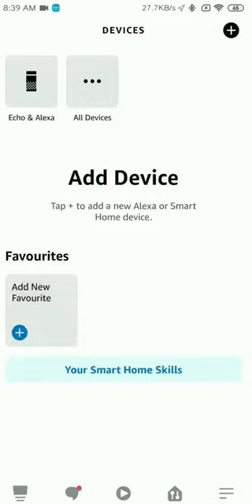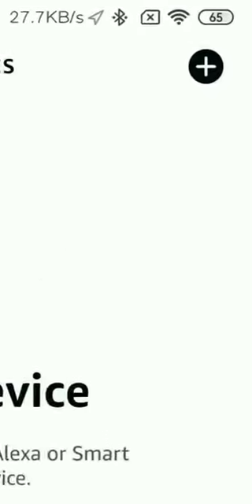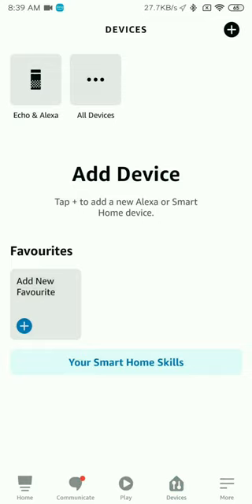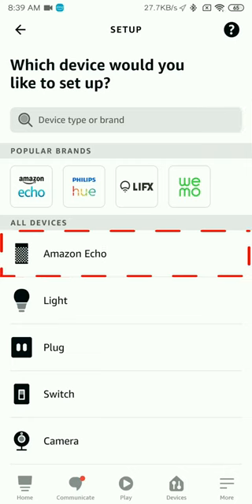On the top right side, you will see the plus icon. Use the plus icon to go to the Add Devices option, and it will show you this menu in front of you. Click on Amazon Echo.